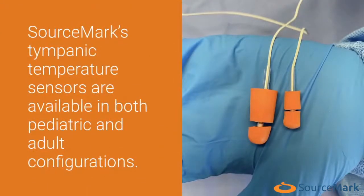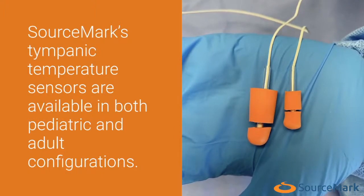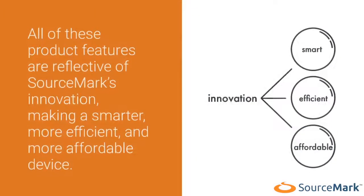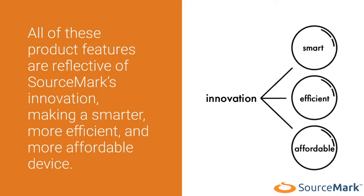Sourcemark's tympanic temperature sensors are available in both pediatric and adult configurations. All of these product features are reflective of Sourcemark's innovation, making a smarter, more efficient, and more affordable device.